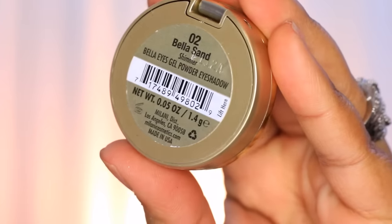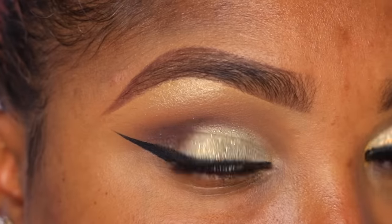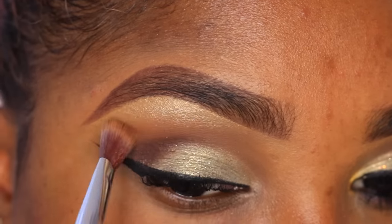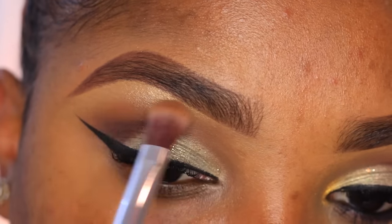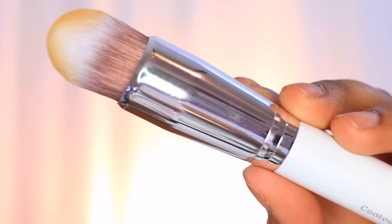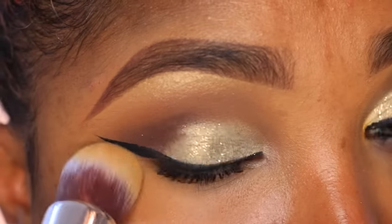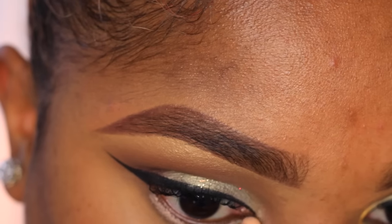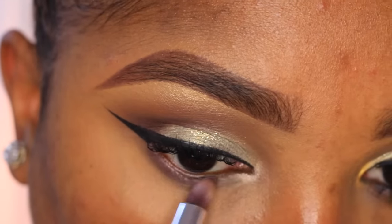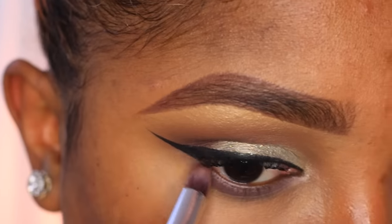Now I'm going in with this Bella shadow from Milani called Bella Sand — it's a beautiful brow highlight — to highlight the top part of my brow, making the look more dramatic and glowy. Then I'm going back in with that flat blender brush to blend out the edges of my transition and highlight color. I'm gonna add some concealer under my eye area and blend it out using this contour foundation brush from Pure Cosmetics, then prime underneath my lower lash line and smoke it out with that beautiful brown chocolate shade from the Flaming Love palette from Makeup Addiction.